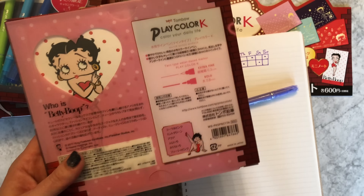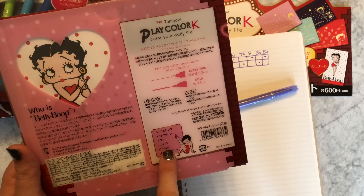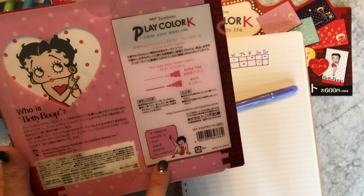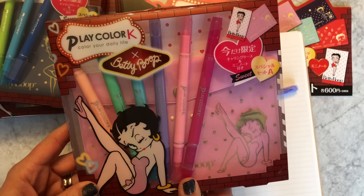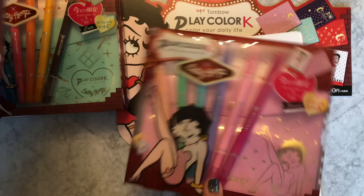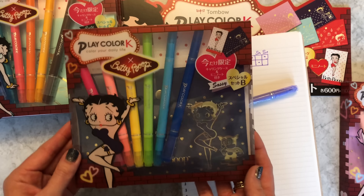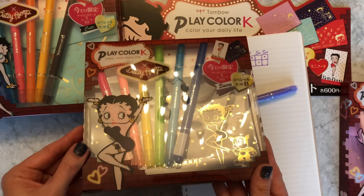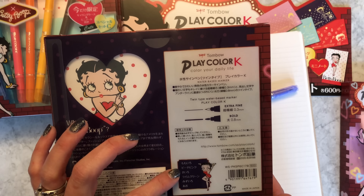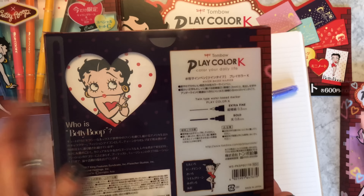So that is the Fuji iro which comes in Set A. I was going through the list of colors and got totally distracted by that! We've also got cherry pink and fuchsia pink in Set A. Let me open one of these so you can see what the stuff is like inside. Set B has peach, peachy pink, yellow, lime green, water blue, and blue.